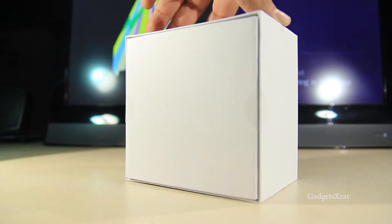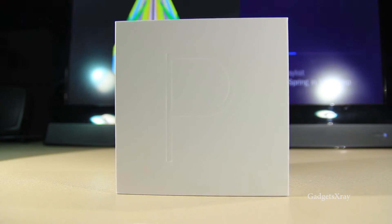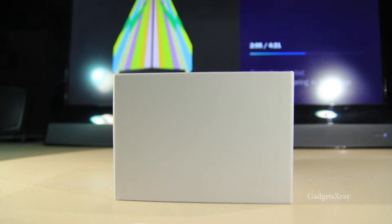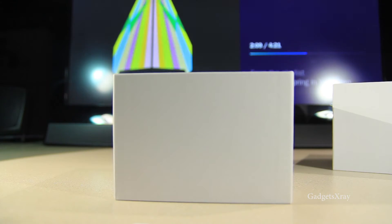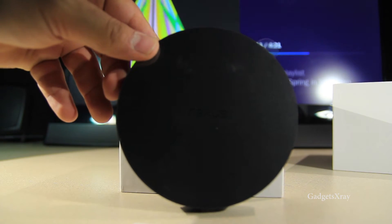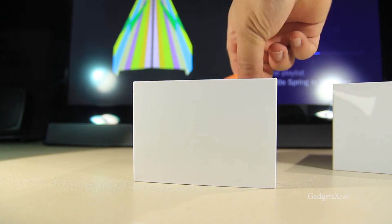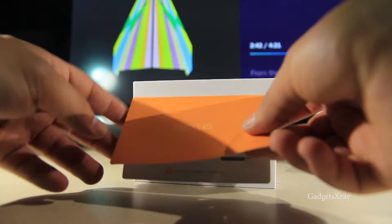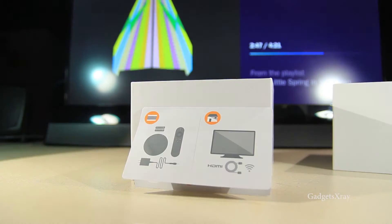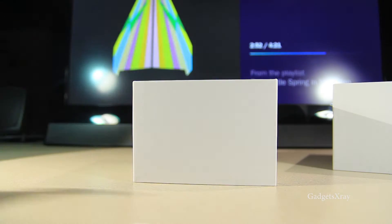Let's cut the tape on the side and get rid of the top part — and here we go, the new Nexus Player. It's circular, shaped like a cylinder, which is a weird shape. We also have a quick start guide, but we don't need it — I will be showing you how to set it up.